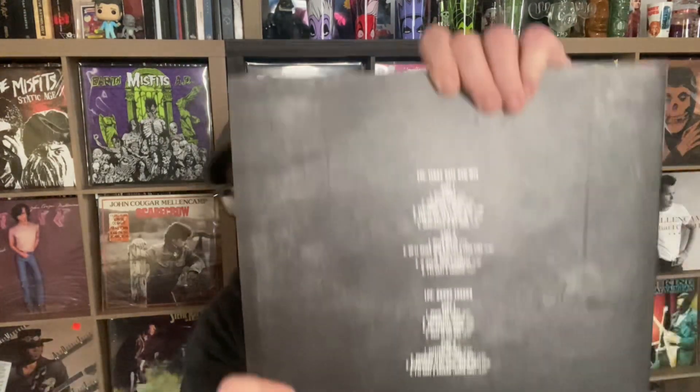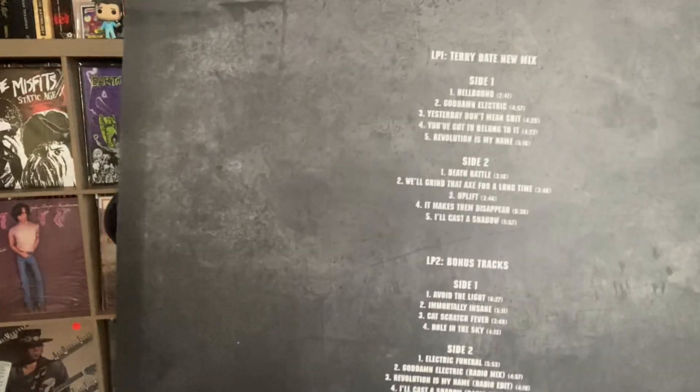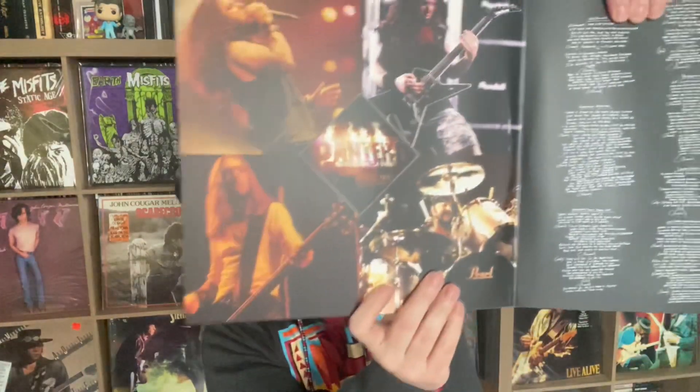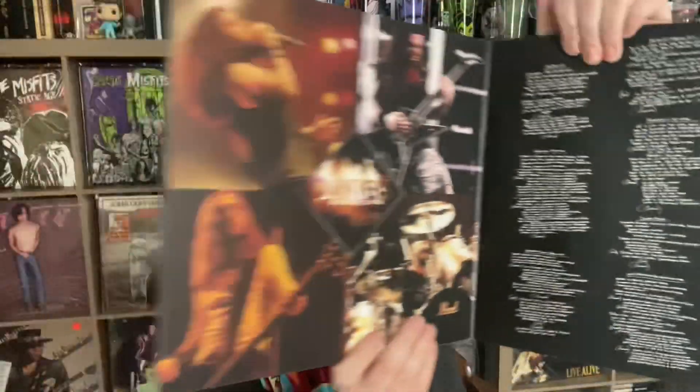I'm going to show you the back cover. So here's the back cover — you can see they do an 'Electric Funeral' cover, they do a cover of 'Cat Scratch Fever,' there are some extra tracks and radio edits. On the inside it looks like there are lyrics and photos.